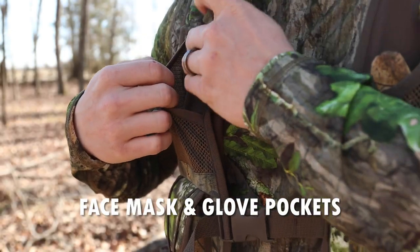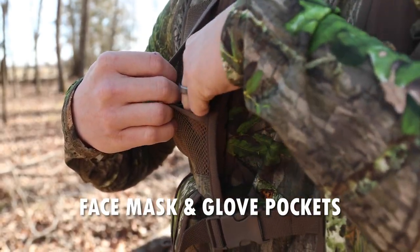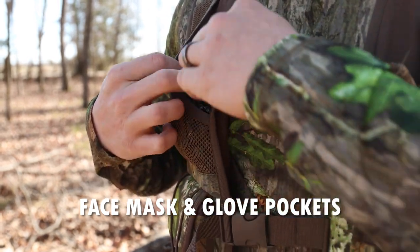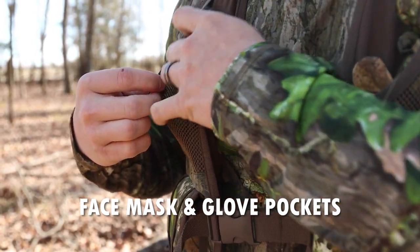Right here on the front parts of the shoulder, just underneath the padded shoulder strap, you've got two mesh pocket areas right here. Those are cool little spots to put your gloves and your face mask when you're running and gunning. You can take them off and stick them in the little mesh pocket. These are great little spots for your gloves and your mask.